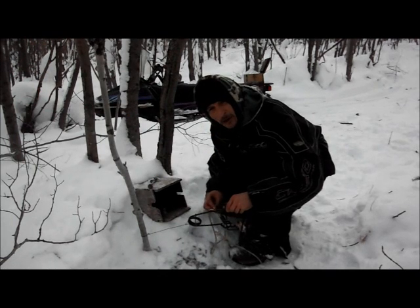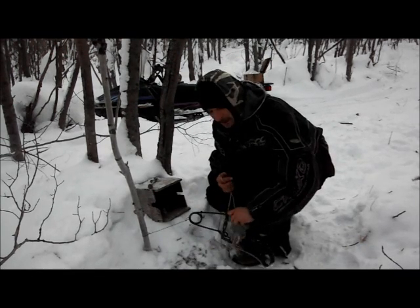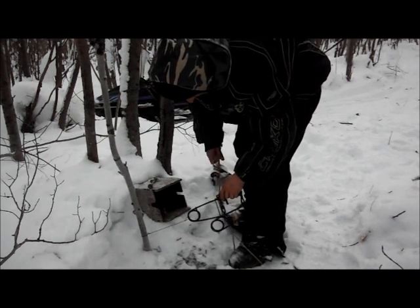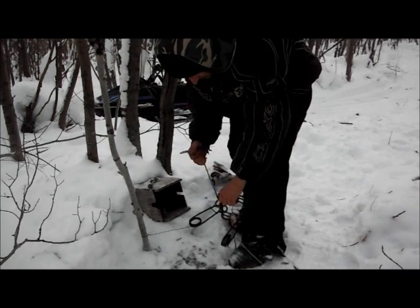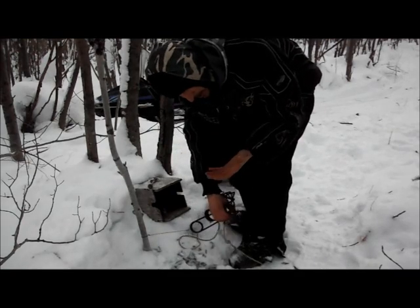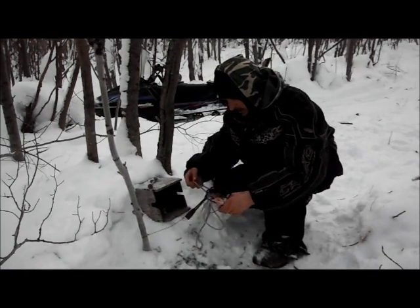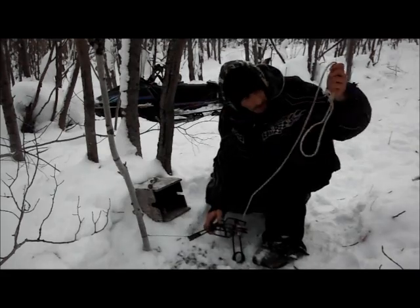Especially if you're out setting a lot of conibears, it's real hard on the hands - these springs are real tough, not easy to set without the proper tools. So again: loop in through, then pull, put your safety latch on. If your hand was caught in here, you could use this loop, pull on it, put it in your teeth or however you need to do it, safety latch off, and you could probably close the other spring with one hand and pull your hand out. Of course your fingers will all be broken, but anyway - this trap is now ready to set.